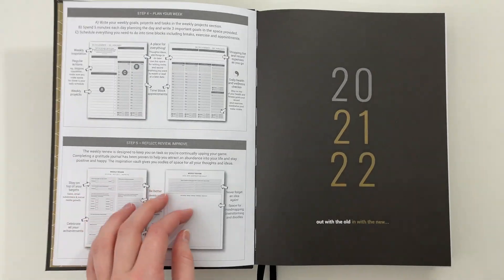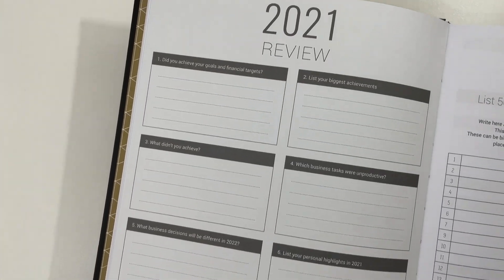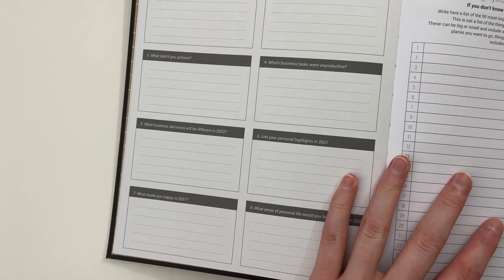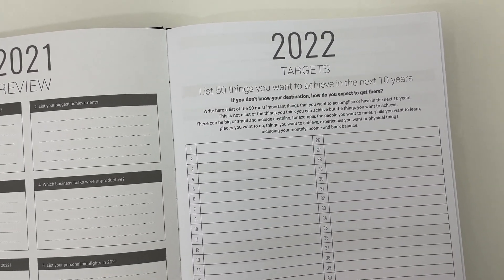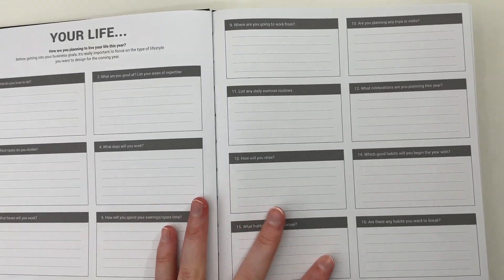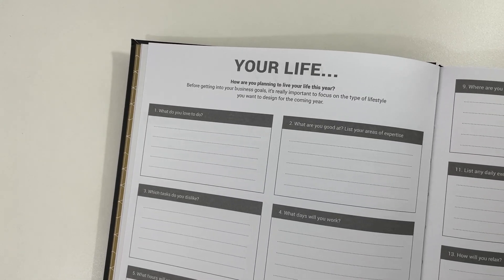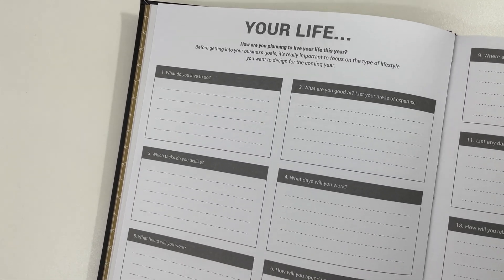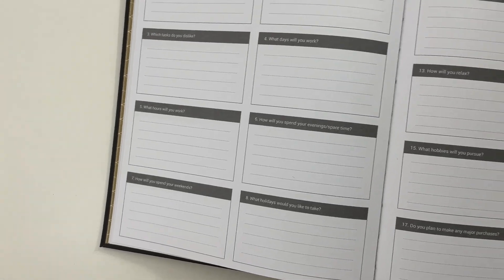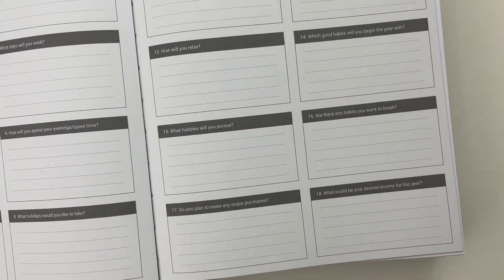At the front we start with goals. They give you an overview of how they recommend using it, then a review section with questions you can read as I move the camera. There's also a '50 things you want to achieve in the next 10 years' section, which I thought was a good idea. It makes you think about short-term and long-term goals — not just 'I want to sell this and achieve X dollars', but how your life would look with that business, like how you'll spend your evenings and what hours you'll work. I haven't really seen another business planner ask that before.